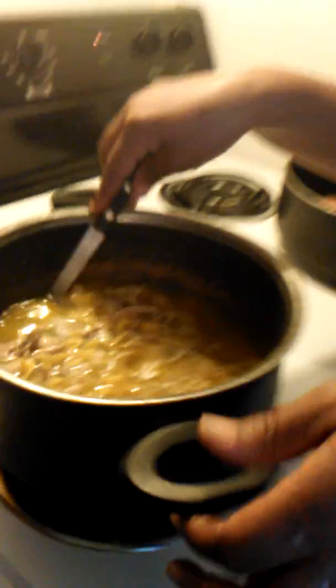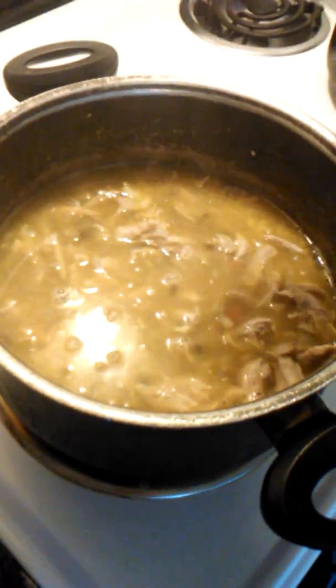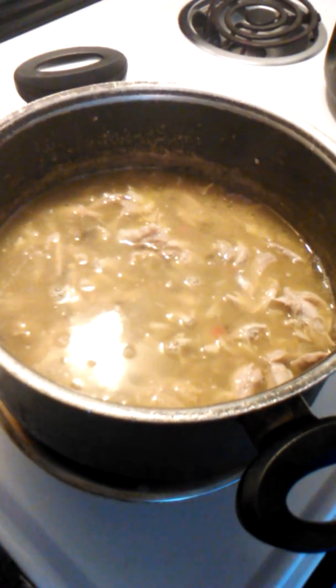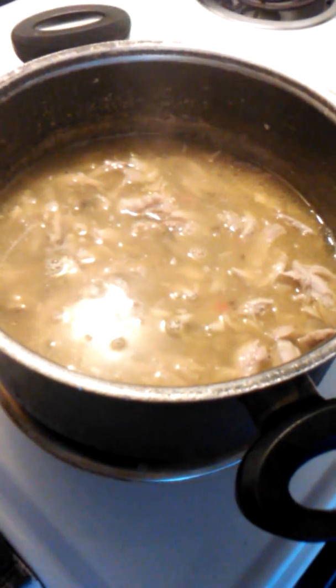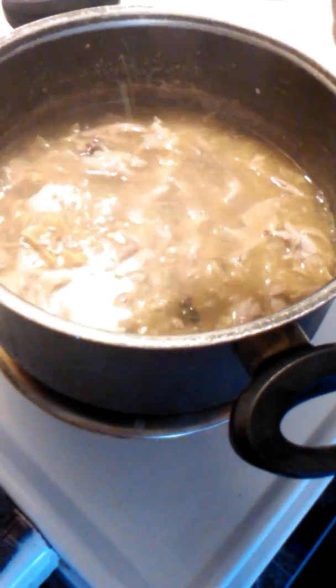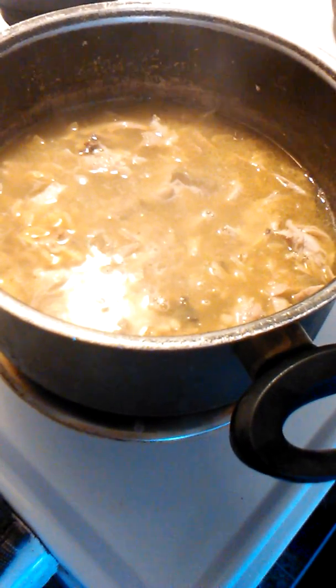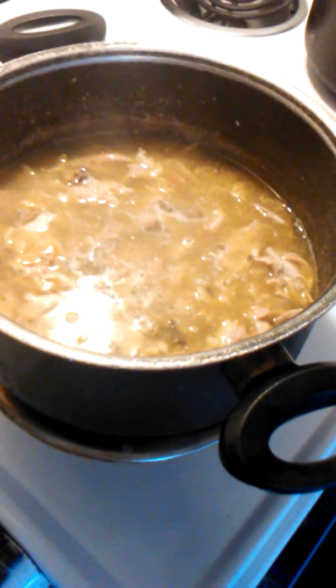We're going to finish doing these noodles. You see how they're starting to get tender — you let them cook. Once you let them go, the process is really done. They just need to cook nice and get loose — some people say al dente or whatever, but you just want them to get nice and loose into the meat so everything can marinate together, because your mouth is going to have a party.